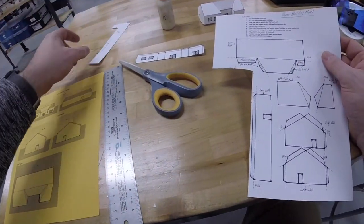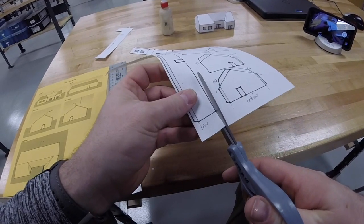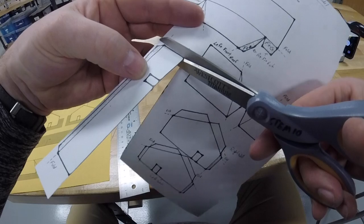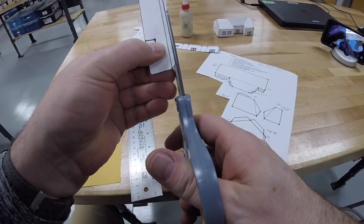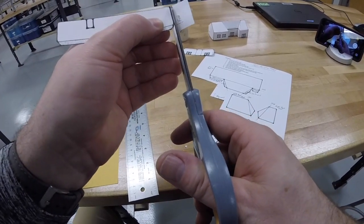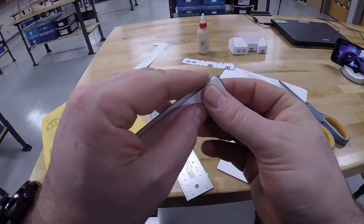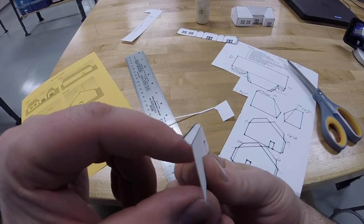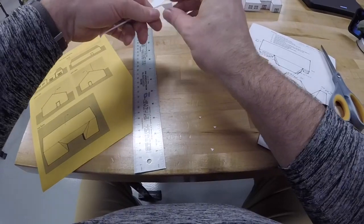Cut out the rear and side walls and fold tabs. Here's the rear wall — cut out the outline of the entire thing. Leave the angle end tab attached; that's how we're going to attach the roof. There's the rear wall, and it looks just like the back wall on the plans — it has the door on the end. We're just going to lightly fold that tab at a slight angle. You don't want it bent all the way over.